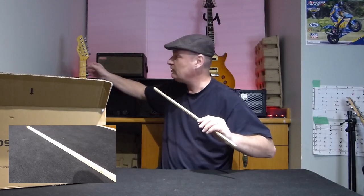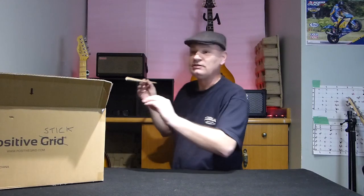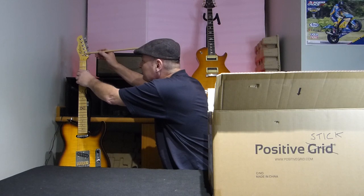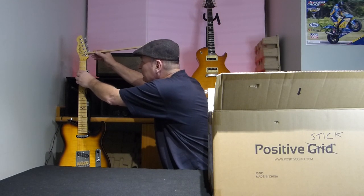It involves the E and the B string. So basically what we have to do is slot it into that — and there we have it. Can you see that? Yeah, that's the Positive Stick. So let's see it in action.